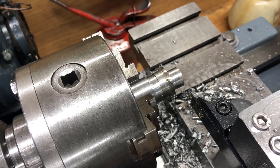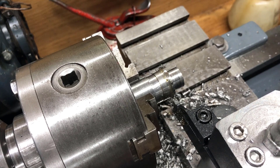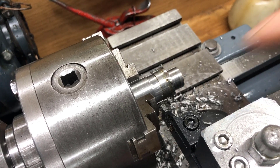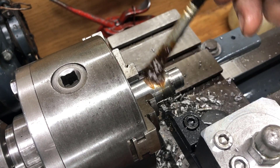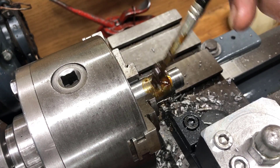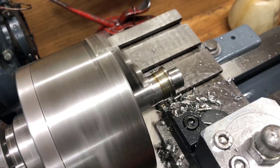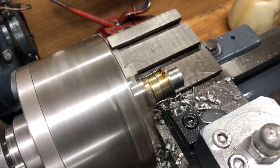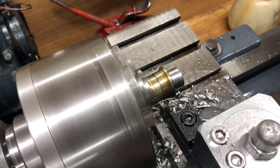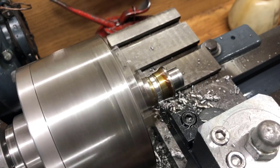Let's try diameter reduction with the same 3mm tool. I expect some chatter here, and I expect to need to go to back gear.